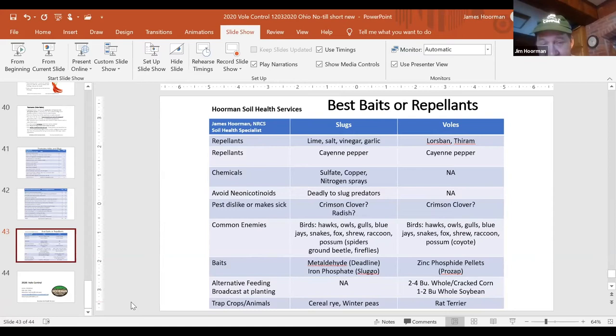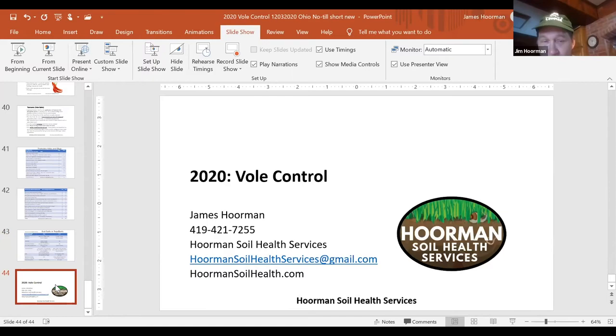One of the best options is really to get yourself a rat terrier or a dog. That's all I have for today on how to control voles. This is Jim Horman with Horman Soil Health Services. Have a good day.